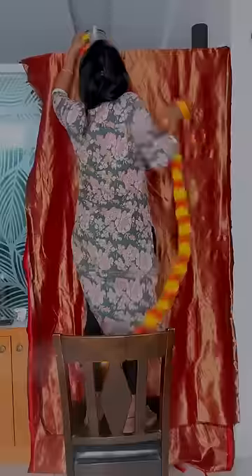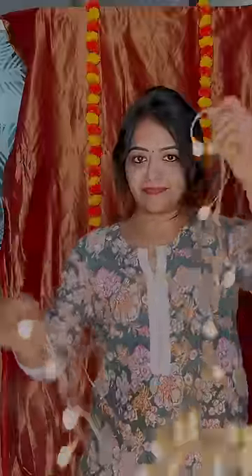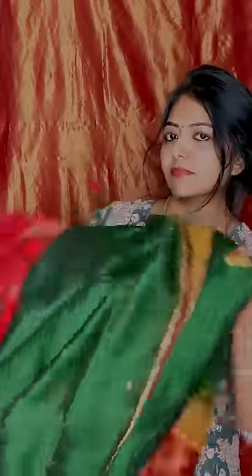I will try a photo shoot in my background with a shimmer saree, so I will decorate with flowers and lights. Then I will check a saree on the background, and I will check the yellow.